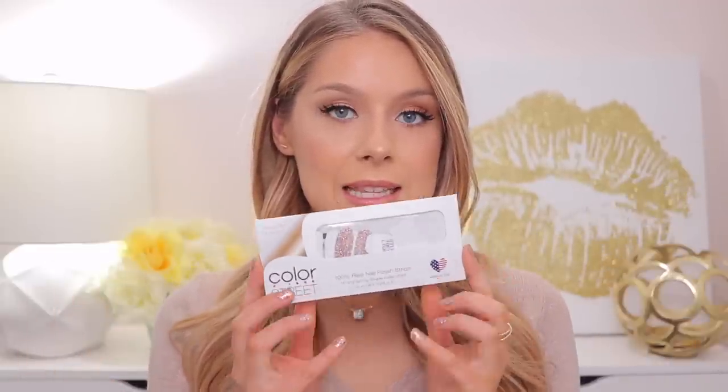In this video I'm going to be doing a review application tutorial. I'm going to be doing a wear test where I wear these color strips on my nails for the next week and see how they wear — do they chip, do they peel, anything like that. At the end of the week I'm going to come back, report to you guys, show you what my nails look like, and also do a how-to take them off. This is a first impressions video. I've never tried them until today and I just want to do an honest review for anybody who is interested.